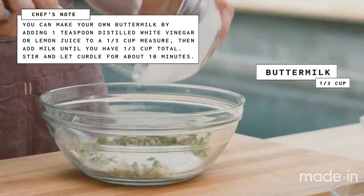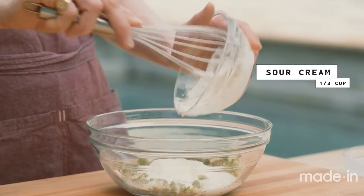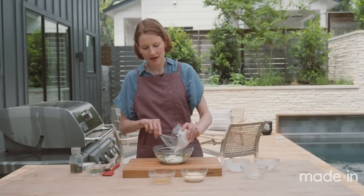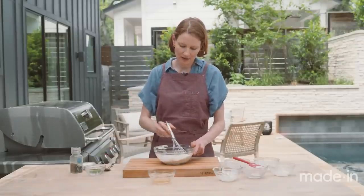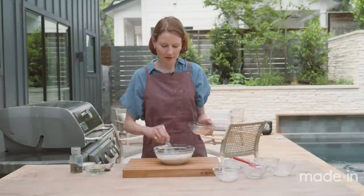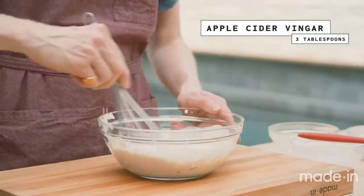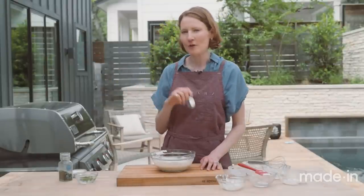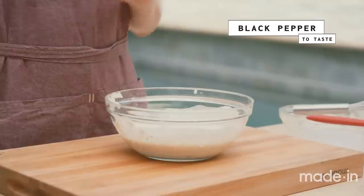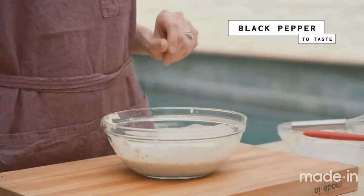Now I'm adding buttermilk, which is nice and tangy. I'm putting in sour cream — that tangy, dairy, creamy, fatty goodness. And I also have mayonnaise. I'm going to whisk this together, and now I'm going to add the apple cider vinegar. It's just going to add a lot of great bright acidity and thin it out a little bit too. It's tangy, it's got the nice kick of oregano, spice from the garlic and onion powder, brightness from the scallion. I'm just going to season it a tiny bit more with pepper, and that's our scallion ranch.